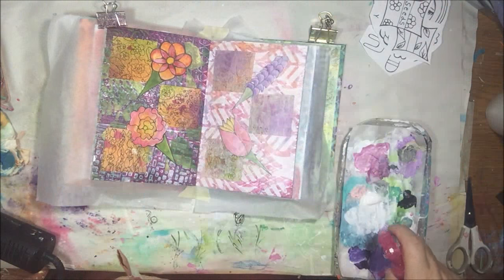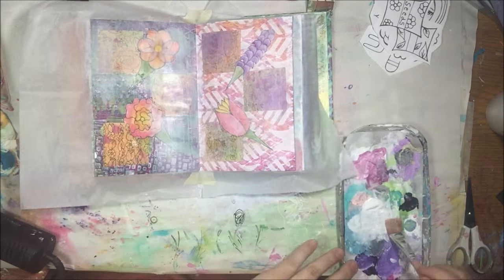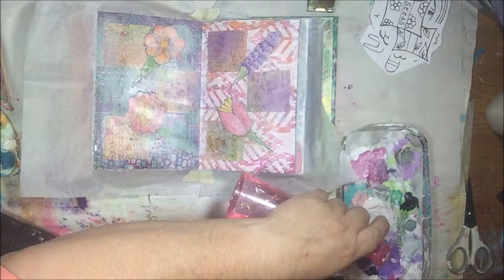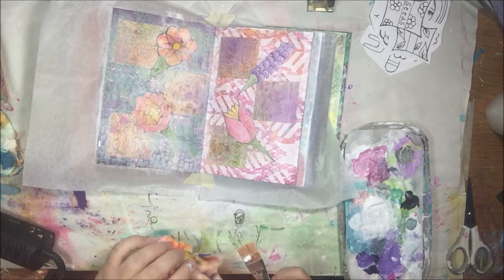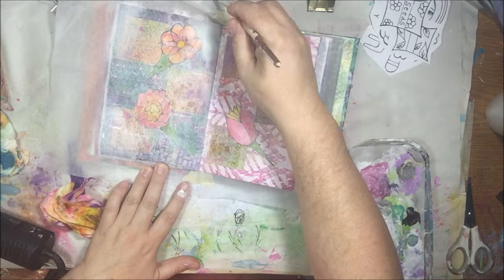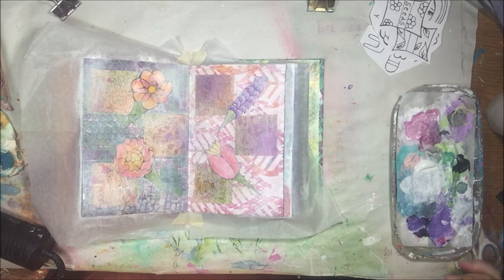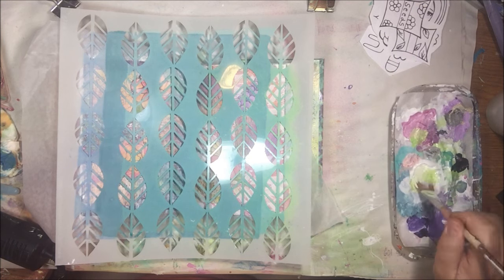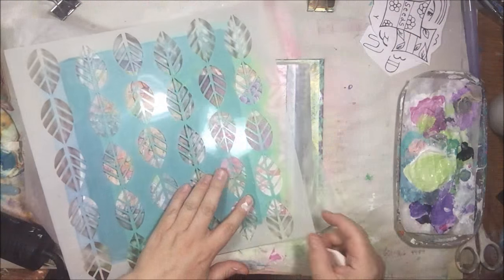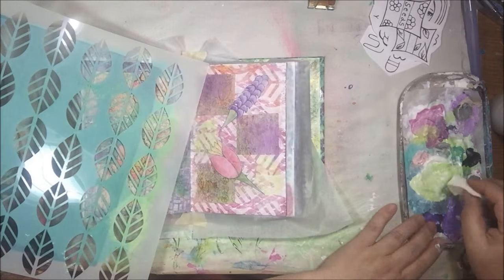I'm blotting the gesso off with a baby wipe — this is where that busy background becomes actually in the back instead of out front. Some people go crazy when you do this in mixed media: 'You just did all that work and now you're covering it up!' But this is just part of the process. I didn't want it to be so bright and overpowering because when I put the other images on, they won't be noticed if everything's chaotic.